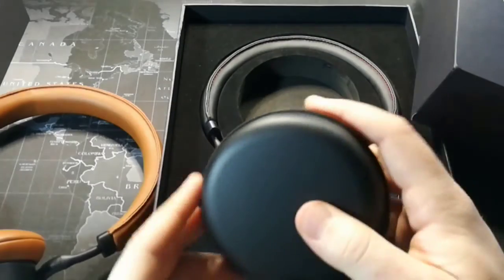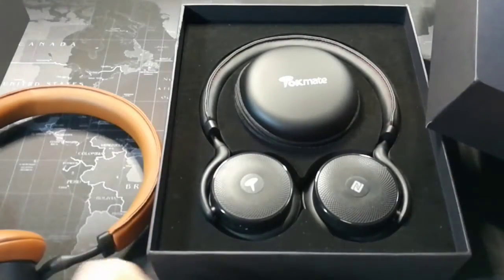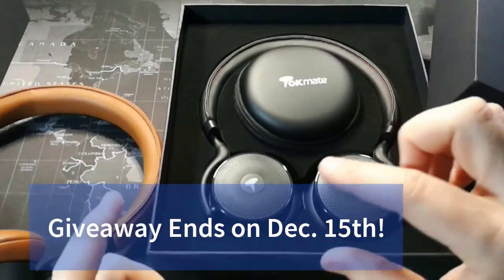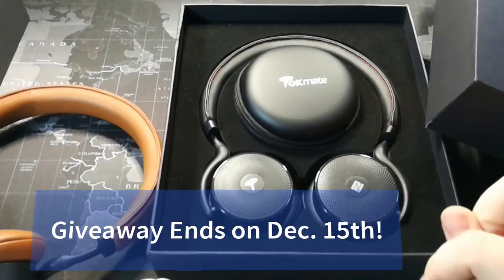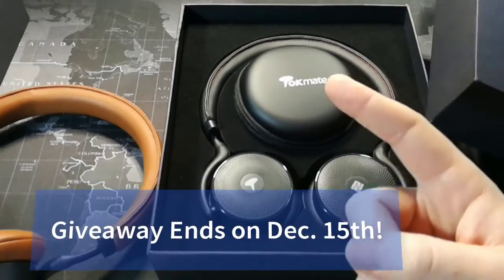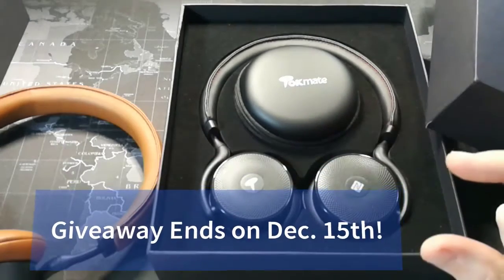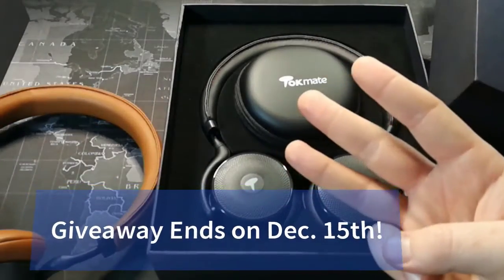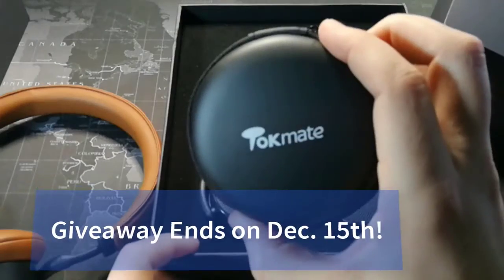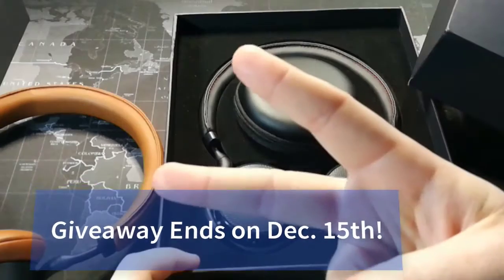If you want to be entered to win this giveaway, follow those three things. This giveaway will end one week from today — I'm recording this on December 8th. Number one: subscribe to this channel. Number two: follow me on Twitter at SmartphoneGuy77. And number three: share this video on Twitter with the hashtag TalkMateGiveaway. Thanks for watching, good luck, and I will see you all in the next video. Peace.